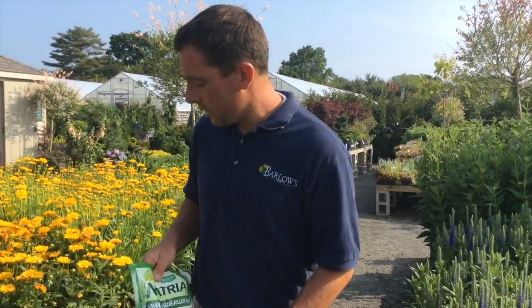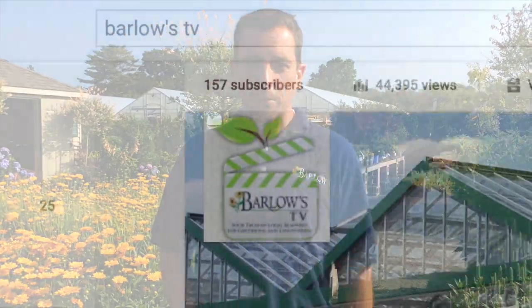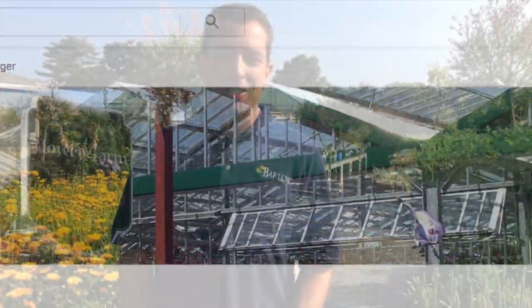Thanks so much for those questions. I encourage you guys to keep them coming. You can post them below and also be sure to join our YouTube channel, subscribe to that and share this with your friends. Thanks so much. Have a great day.